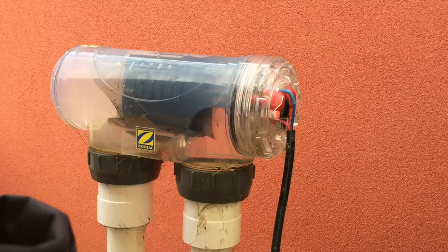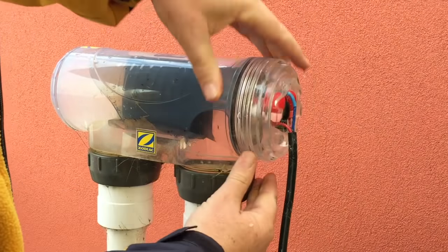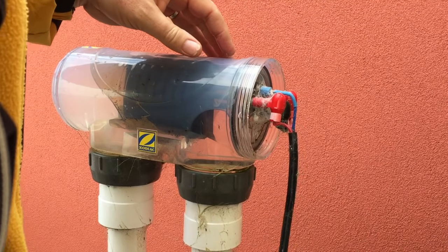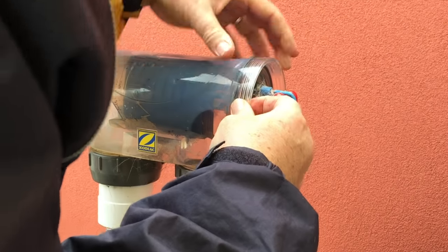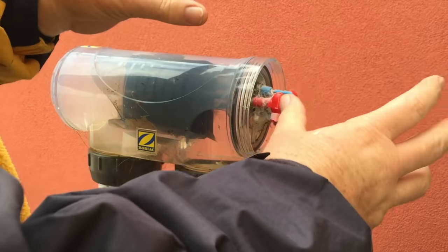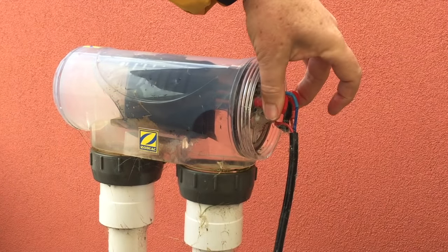We need to turn the filter off, and then we simply unscrew this here, and then we pull this part — the internal part of the cell — out. Now you'll have the cell plates in your hand at this point.